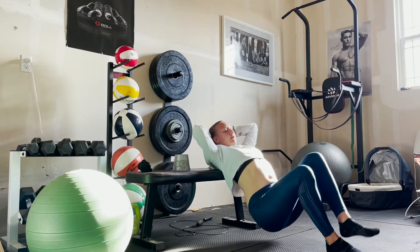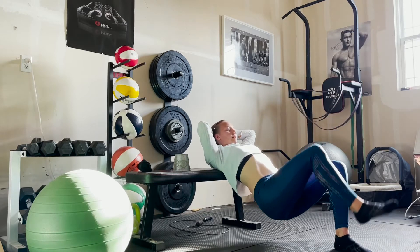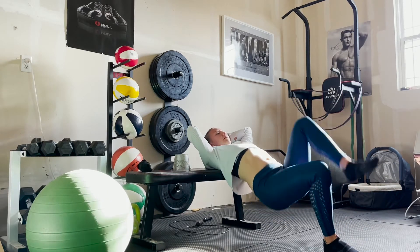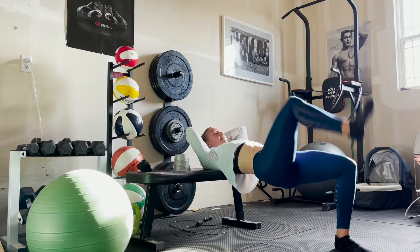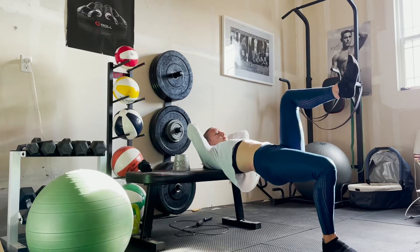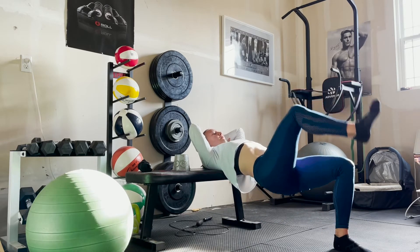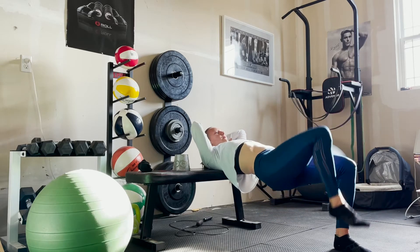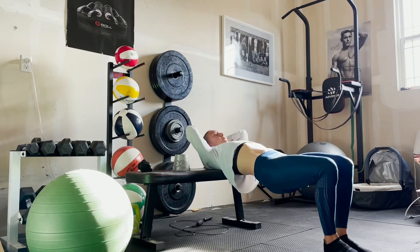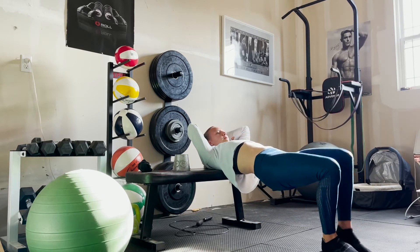You dip down, pop up — really working on that power. This will help keep your form intact when you're running and starting to fatigue. It keeps those hips underneath your body, helps prevent injuries, and helps keep you running in a more efficient way during hard efforts when you would otherwise start to tire.